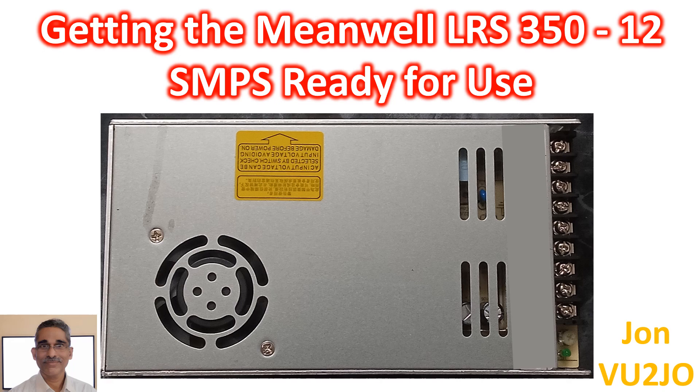A few days back, I bought a Meanwell LRS 350-12 SMPS aiming to use it for my HF radio. It has a rated power capacity of 350W, though I will not need anywhere near it. Nominal output voltage is 12V with option for adjustment from 10.2 to 13.8V. It has a very compact design, which they say is 1 unit ultra-compact.